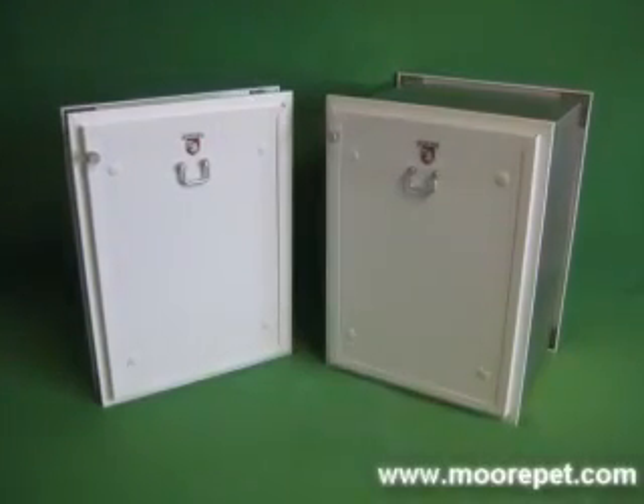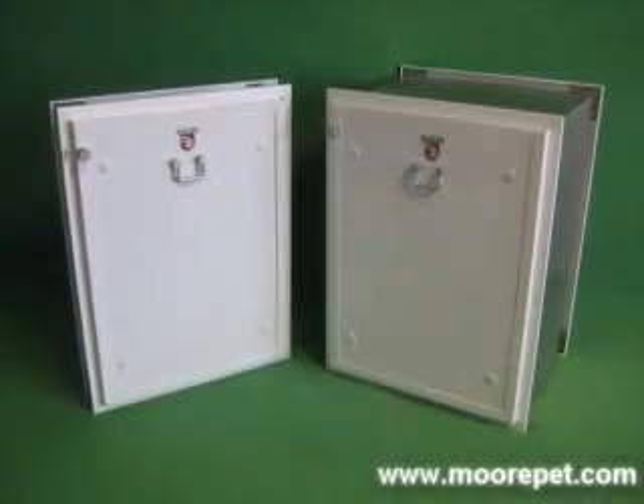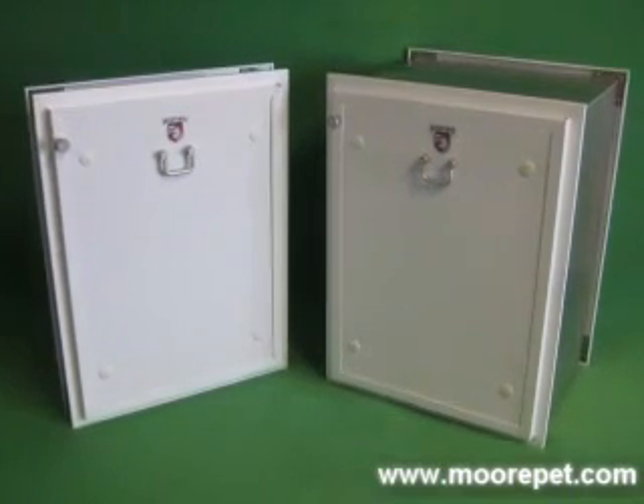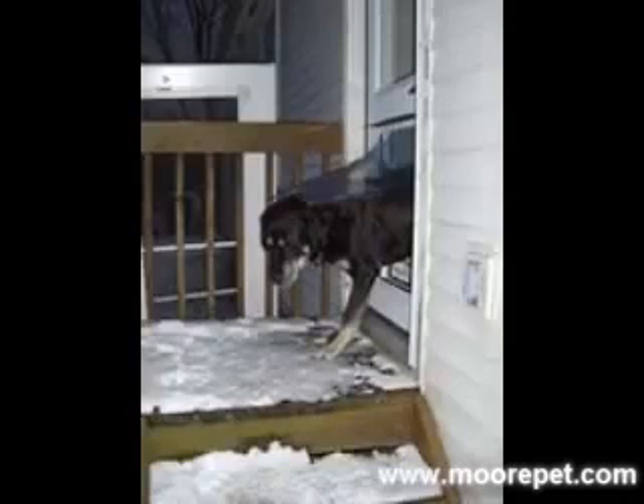The Max Seal Pet Door by Security Abbas Manufacturing can be viewed as a cumulative effort of past pet door designs integrated with the newest material manufacturing technology available. Max Seal Doors offer today's customers the ultimate in security and weather protection from outdoor elements while providing pet-friendly access to your home.